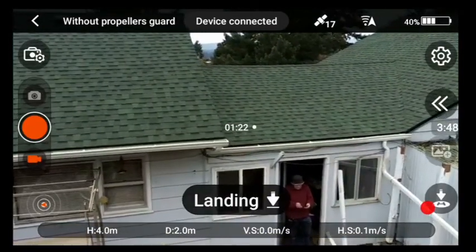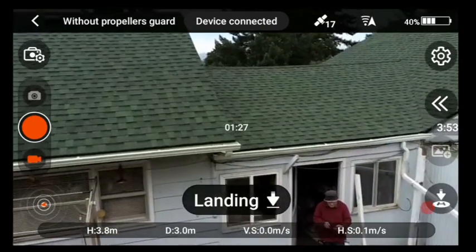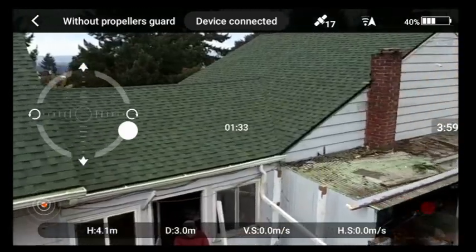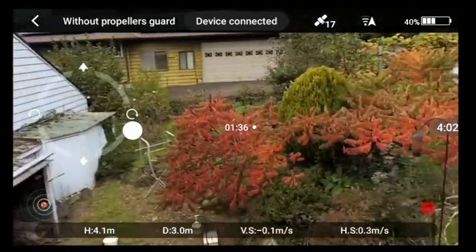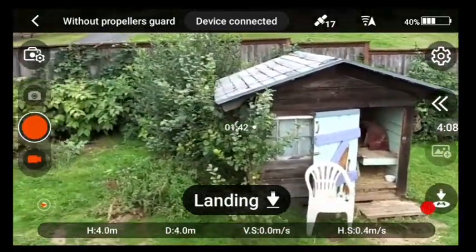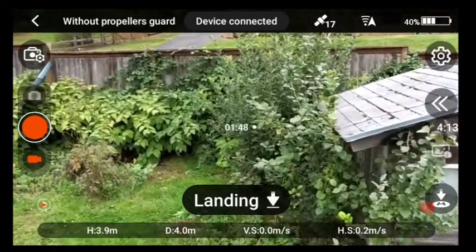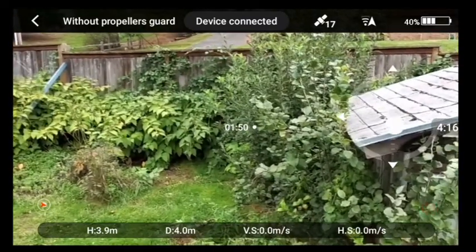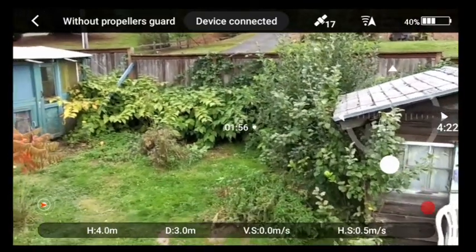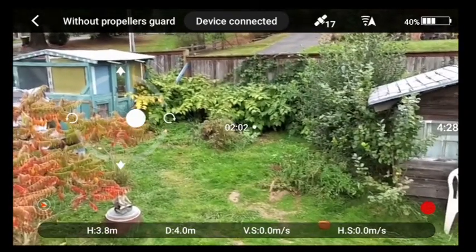We're down to 40 percent battery. I started recording about six to eight seconds before it actually took off, so it wouldn't take off for a few seconds. So that's about two minutes of flight time there.